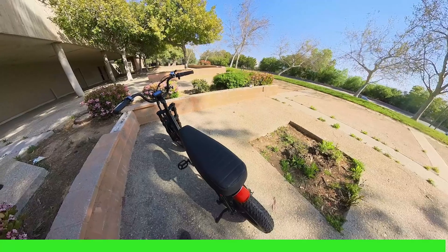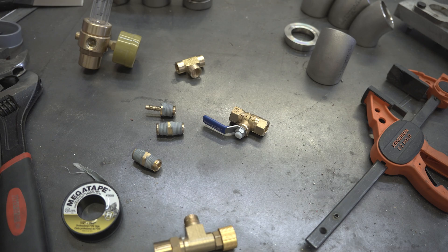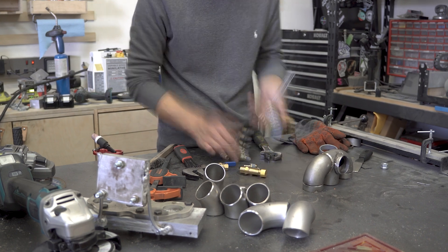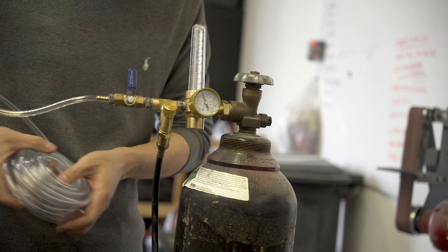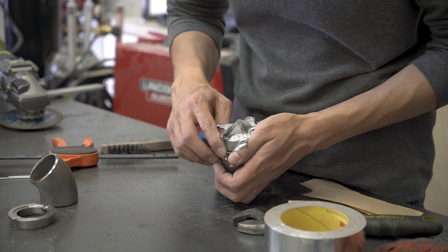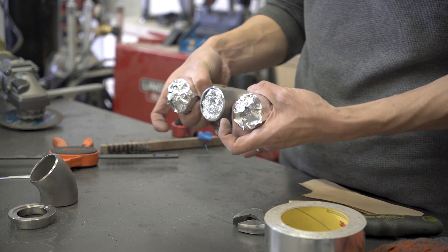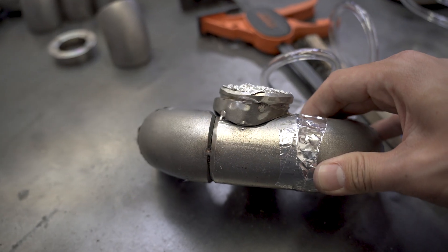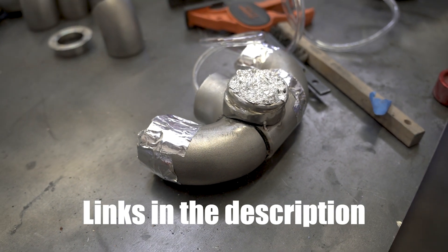Thanks to AdMotor for sponsoring this part of the video. To make a poor man's purge setup, I'm basically adding a T-fitting, a ball valve, and a nipple all in series on the side of the regulator. What you end up with is an extra hose for the argon gas to flow through that's controlled by the ball valve, so you can use it to back purge your tube welds. I used crumpled up aluminum foil to plug the holes and foil tape to seal the joints that I'm not welding. I think using Kapton tape would be better than foil tape since it's more heat resistant, but I'll link everything I used, and should have used, down in the description.